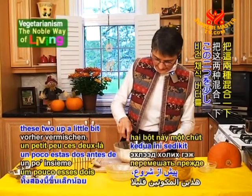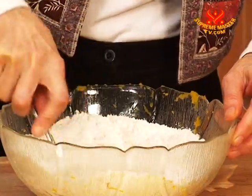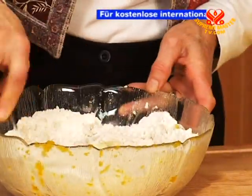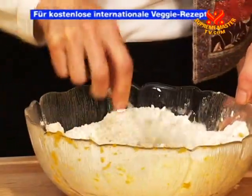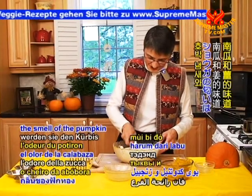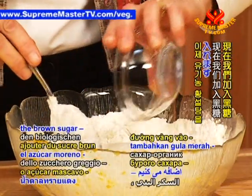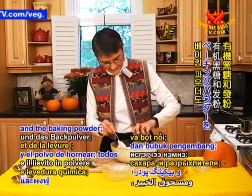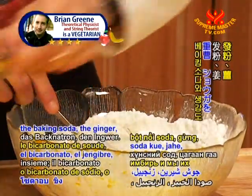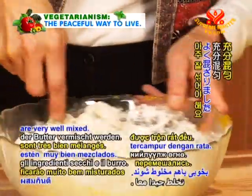Now you want to mix these two up a little bit before you start. Break that vegan butter up. You can use a spoon or your hands — whatever you feel more comfortable with. This is such a nice full dish, and when people come in, the smell of the pumpkin and the ginger is very inviting. So now we'll add the organic brown sugar, the baking powder, the baking soda, and the ginger, and mix those up so that the dry ingredients and the butter are very well mixed.